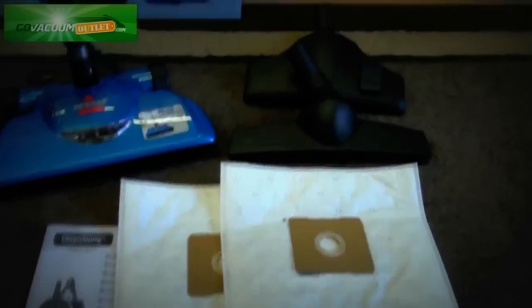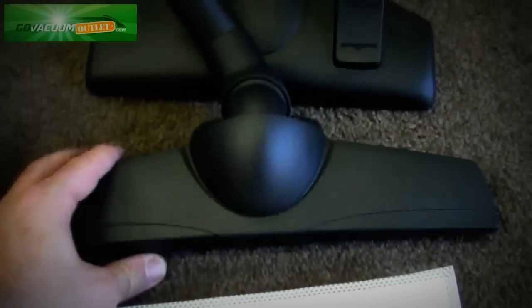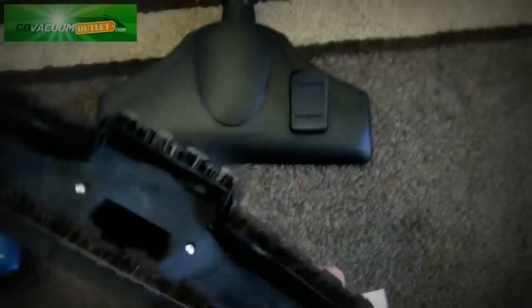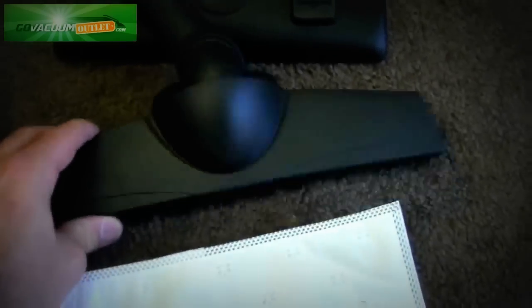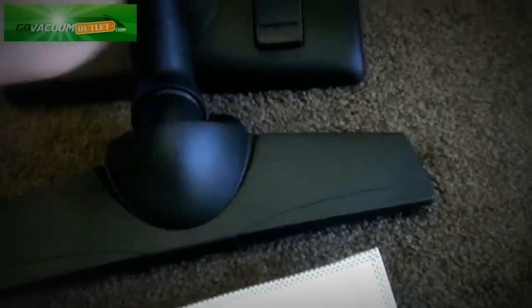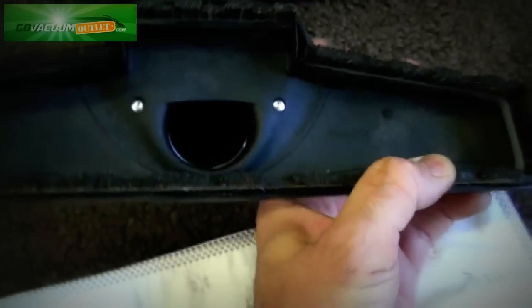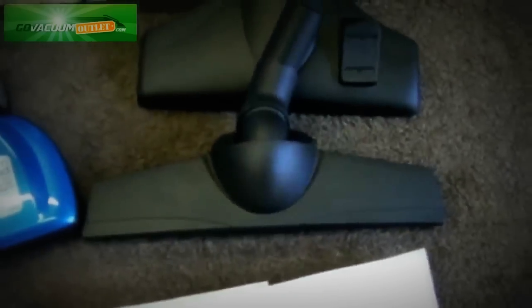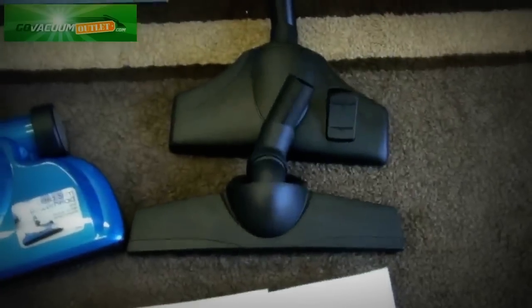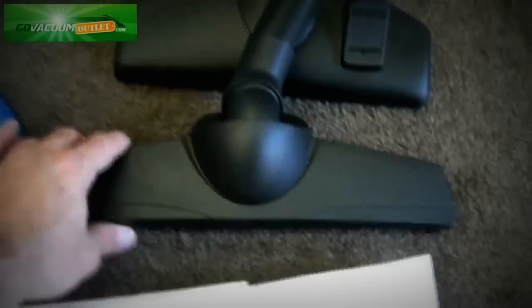Two new bags come with it, and for a limited time — for the first 10 purchases — we're including a deluxe bare floor attachment made in Germany by Wesselwerk. It's called the Clean and Turn, a swivel neck nozzle that is really the nicest bare floor nozzle in the industry. This normally doesn't come with it; we're including it at no charge for the first 10 customers.